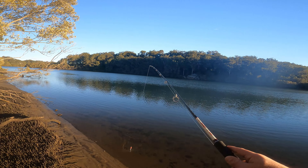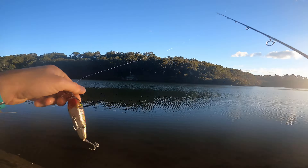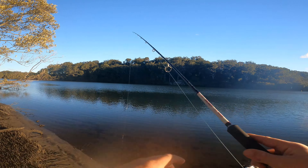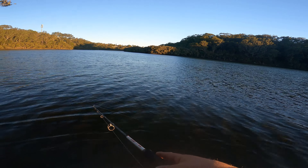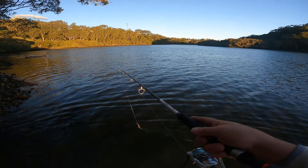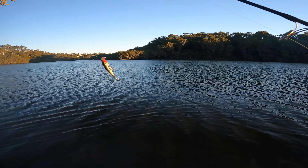I only have an hour of sun left to get something on this beautiful lure. We just met another guy fishing — shout out to Brian. But now we go back to serious lure fishing.